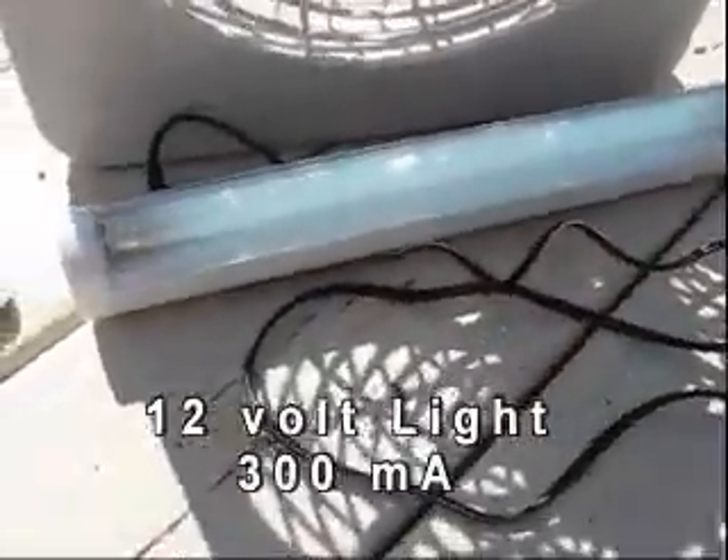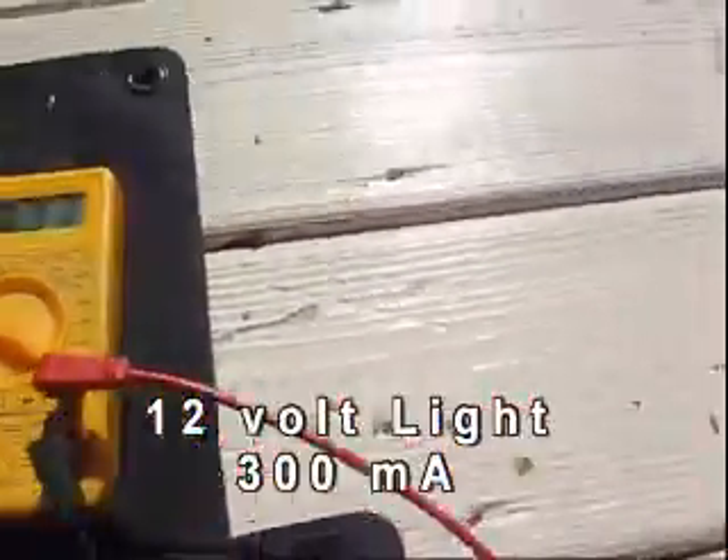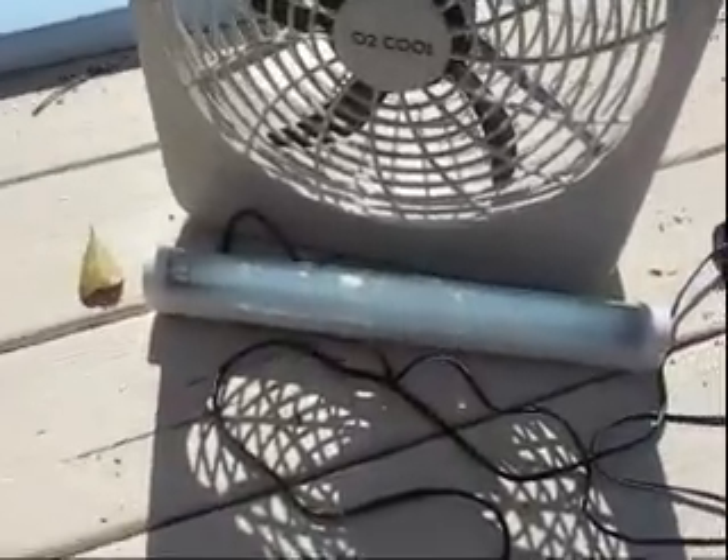I also have this little 12 volt fluorescent light pulling about 370 milliamps. Of course it's kind of hard to see in the light. But the fan draws about 500 milliamps and the little light draws about 300 milliamps.